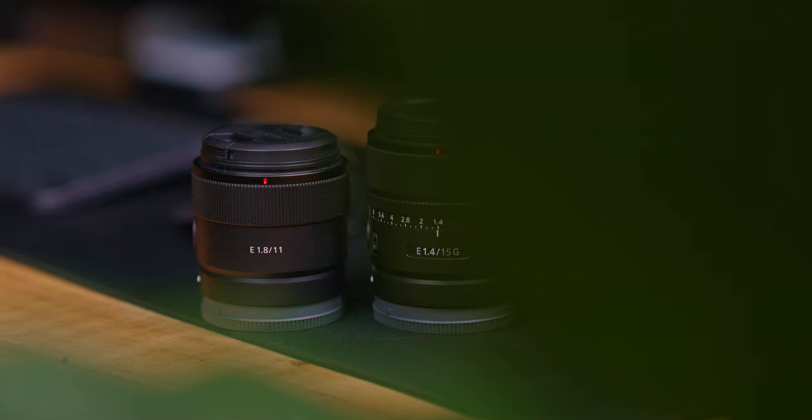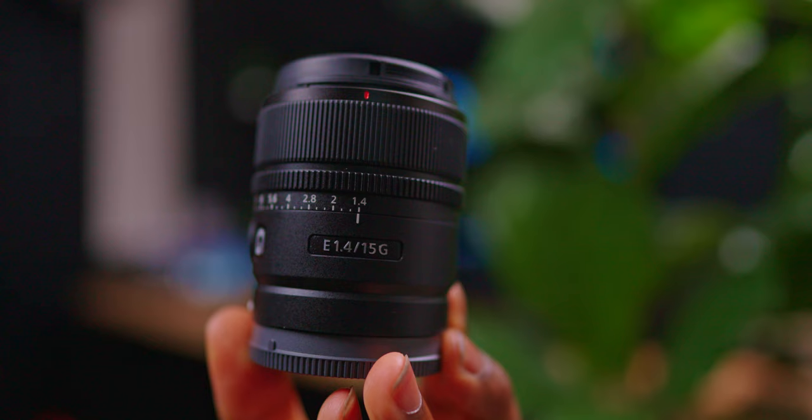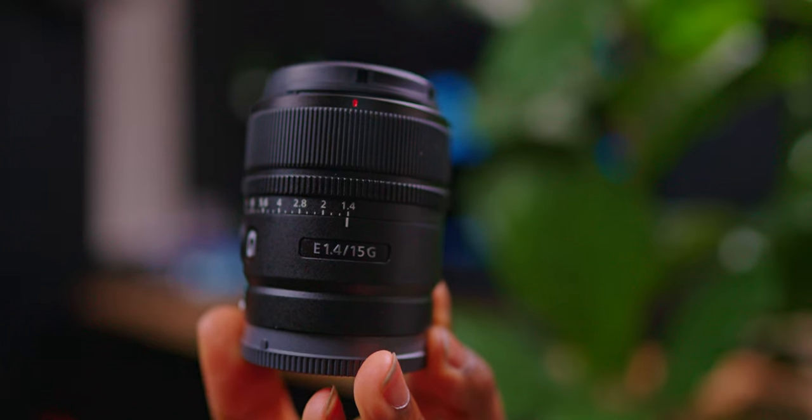I honestly thought that each of these lenses performed great. I would be comfortable using any of these lenses while vlogging or content creating. After doing this test, I had the ultimate test: I needed to pick one of these lenses and take it with me on a shoot out of town. I ended up choosing the Sony 15mm lens to take with me on my shoot.